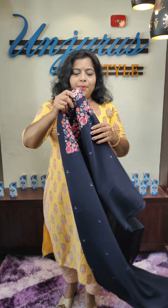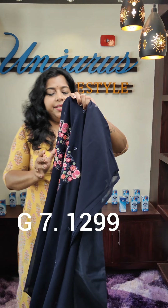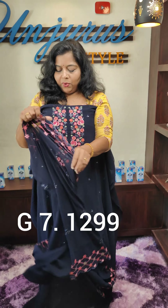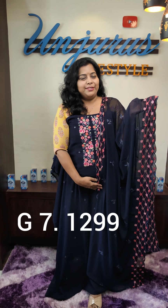This is the blue shade, this is the dark blue shade. This is the bottom. This is the blue color — color will come to the top. The length is 2.40 and the top length is 15. The rate is 1299.